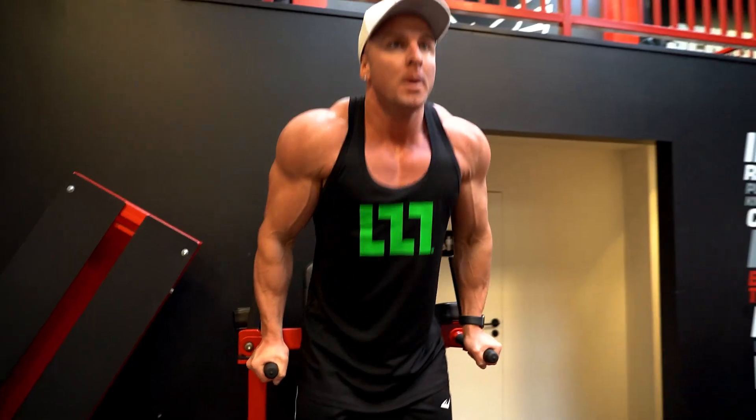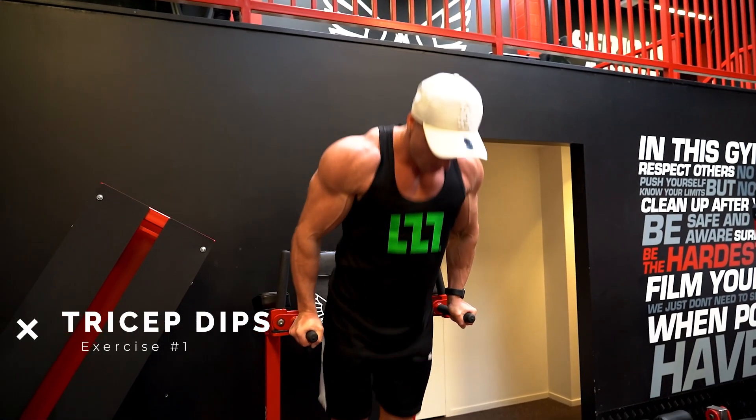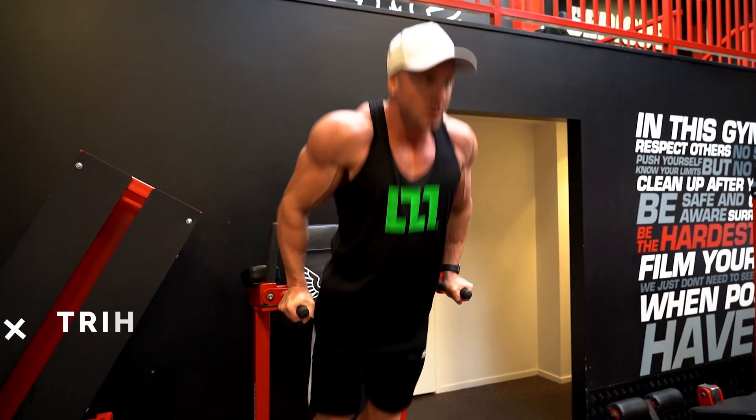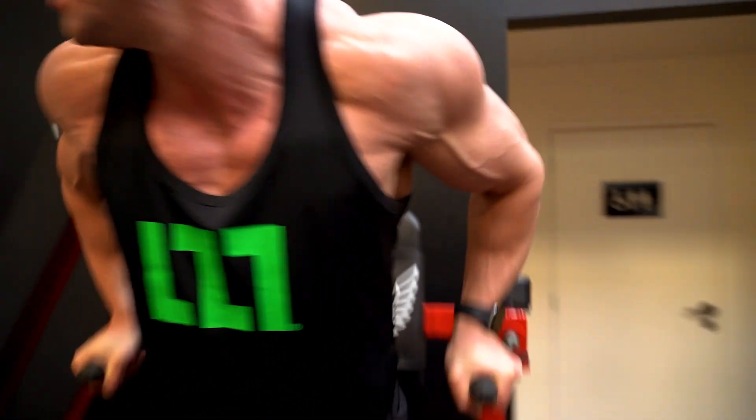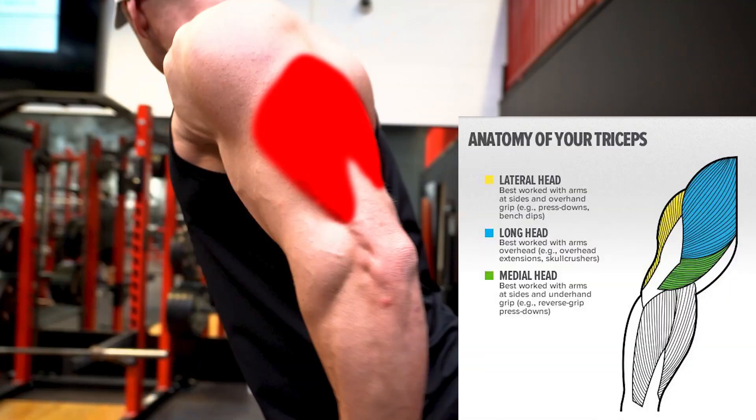Exercise number one is tricep dips. The reason I like a tricep dip is because it is one of the best exercises for really building mass of the triceps, and as you guys know — or may not know — triceps are two-thirds of the arm, so if you want big arms, triceps are the muscle that you need to develop.